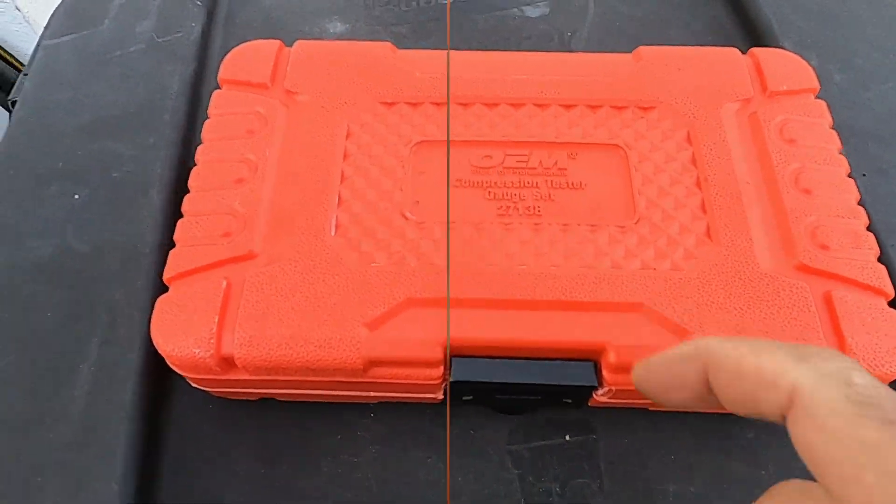My next test will be to find a different gauge — like Sears, Craftsman, or Snap-on — and see if I get any different readings. I got another pressure tester kit from Pep Boys. We're gonna do the test with the cold engine and without wide open throttle and see if we get any difference in the readings, whether it's the gauge or the engine pressure is what it is.